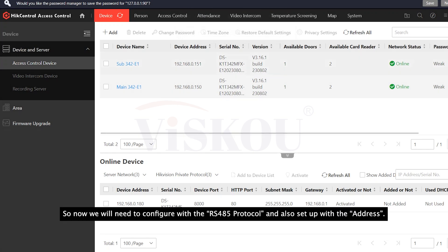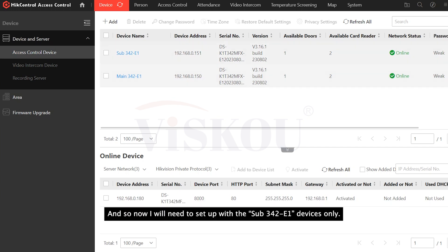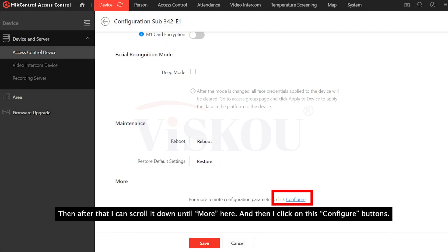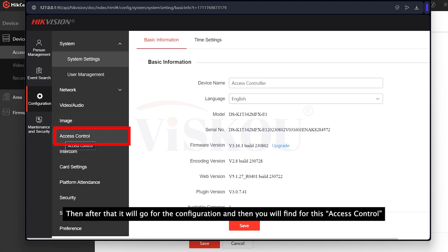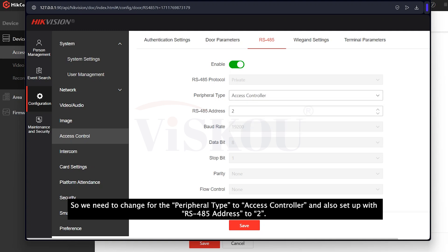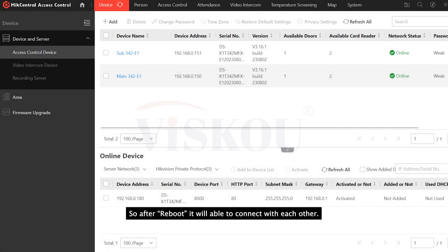We will need to configure the RS485 protocol and set up the address. For the main reader, you don't need to set up anything, as it is already added as a reader with the RS485 address set to R1. Now I will set up the sub 342 device only. I click on settings, scroll down to 'more', and click the configure button. Under access control, select RS485. It is already enabled. Change the parameter type to 'access controller' and set the RS485 address to 2. Then save. The device will need to reboot, and after reboot it will be able to connect with each other.